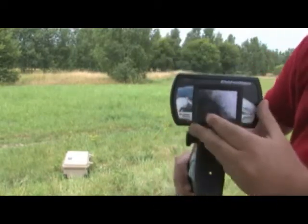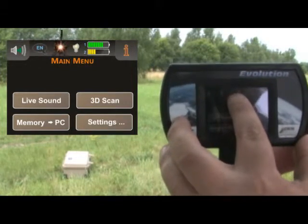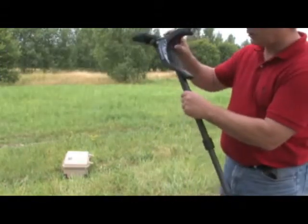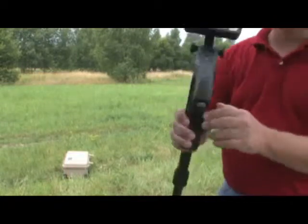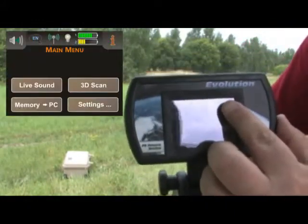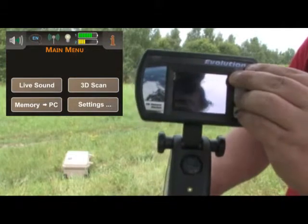In the display, here is what you'll see: volume, which you can select by touching it; your language mode; a little antenna icon showing the Bluetooth connection; and a light bulb icon that shows whether your LEDs are on or off. The LEDs are activated by pushing the trigger, located on the bottom of the antenna. Next to the light bulb are two battery indicators — the top is for the control unit and the bottom is for the antenna. In the top right corner is an information button.